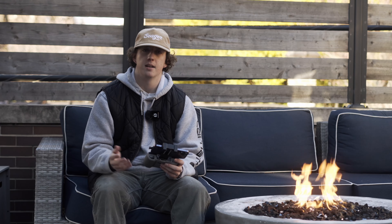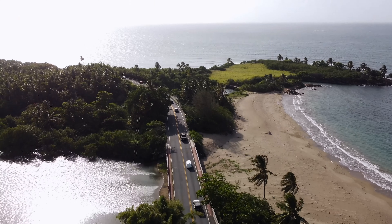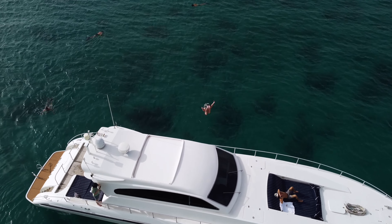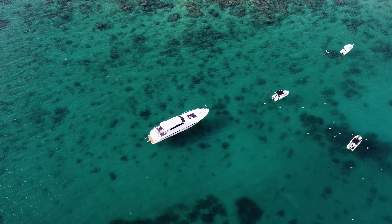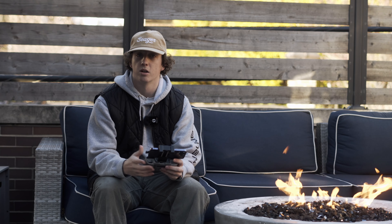When you're finding a subject like I did with Wrigley Field, you want to pick something like a structure, a vehicle, or a person doing something — like this clip I got while working in Puerto Rico. By giving your viewer something to key in on instead of just showing them a massive landscape that all blends together, it really helps make your drone footage look a lot more cinematic.